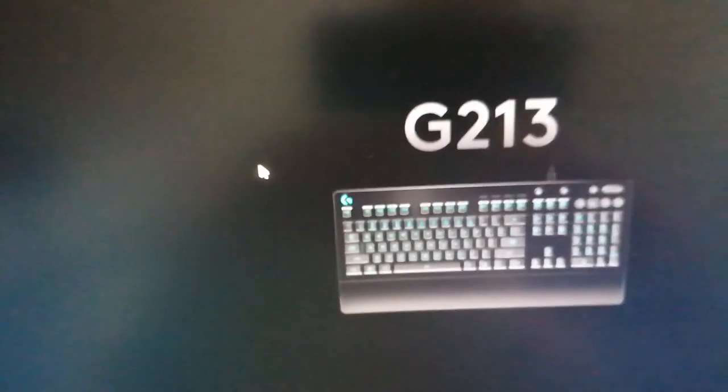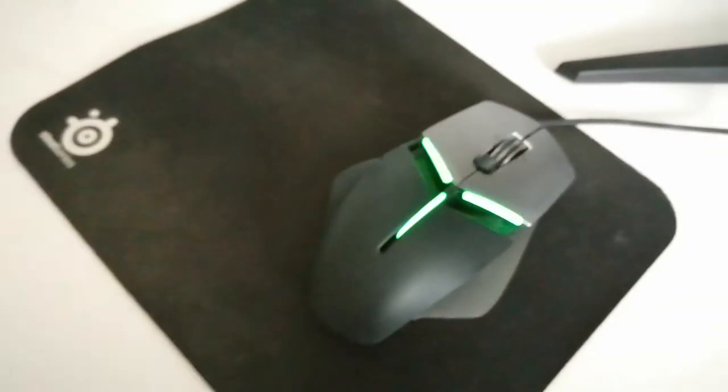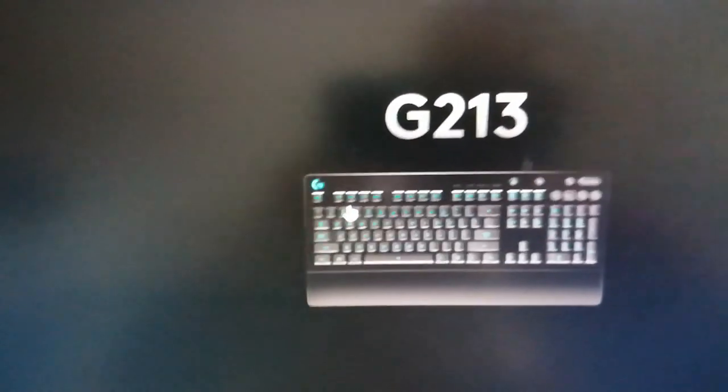It's pretty cool software. If you have a Logitech mouse it will work the same as this keyboard. I have an Alienware mouse so I need two different softwares, but both are RGB which is very nice.